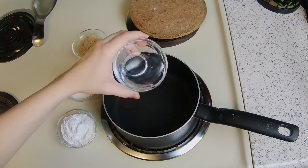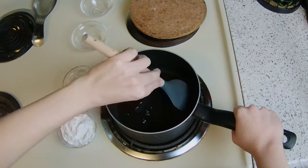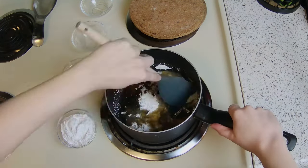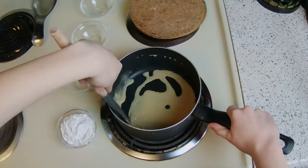Start by adding water and sugar to a pot on low heat. Then we're going to stir this up until all the sugar is completely dissolved. Once that's done, we're going to add in some tapioca starch and stir it in. It should not clump up — if it does, it means the heat was too high.